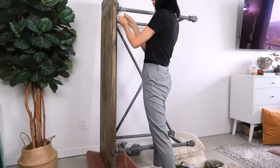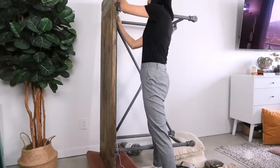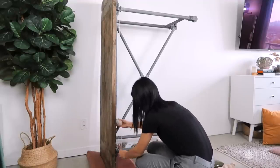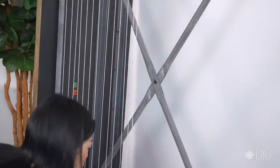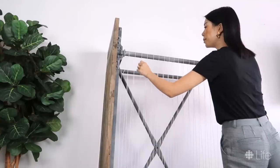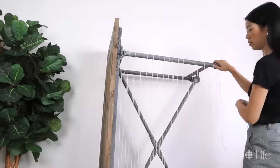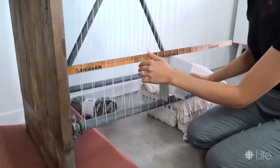Taking some butcher's twine or any other strong string that doesn't stretch, I tied a knot at the top left corner and looped my way back and forth between the upper and lower table legs. I tied another knot at the end and did my best to even out the strings so they are an equal distance apart. Since we're working with thicker yarns, you can make these loops two to three centimeters apart. In tapestry terminology, this string is our warp, and the horizontal yarns we're going to weave will be our weft.